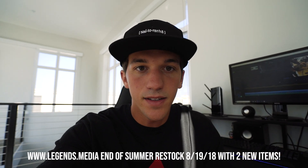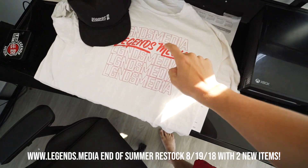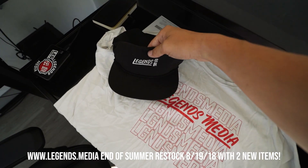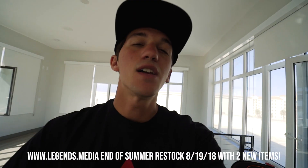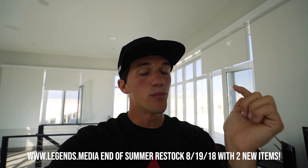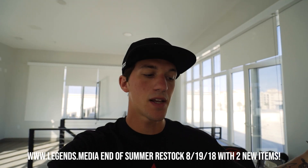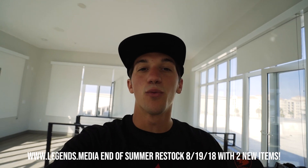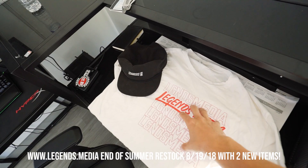Okay guys, we are finally back home. I know today's video was a super short and simple video, but I have been super busy getting ready for Spocom as well as this weekend's drop. We do have a Legends Media end of summer restock going on August 19th. We are bringing everything back that you guys see on the site, including two new items: a Legends Media shirt as well as a hat — my favorite product I think we've ever released. And the Grim Reaper shirt is coming back, but this time in black instead of white. Be sure to set your calendars for August 19th at 12 p.m. Pacific Standard Time.